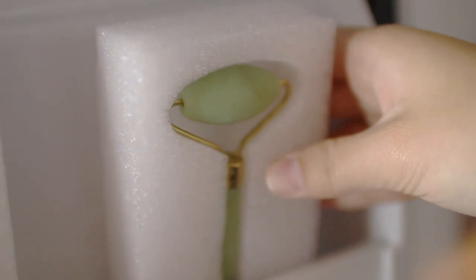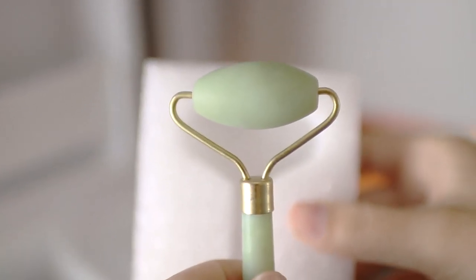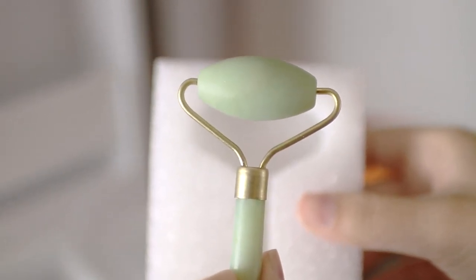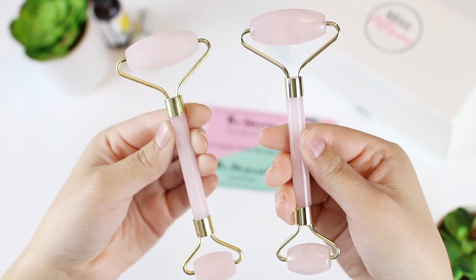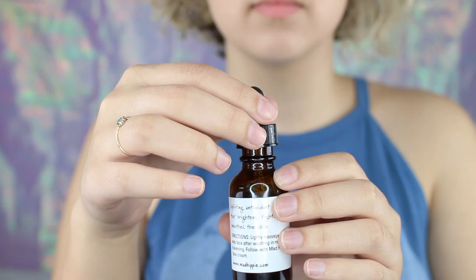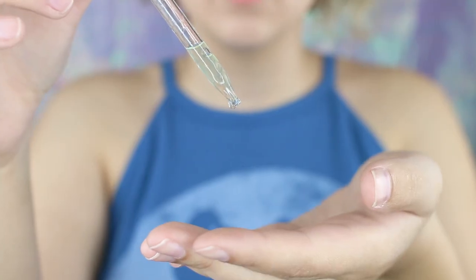Besides the fact that who wants to choose between the Rose Quartz and the Jade Roller — I just didn't see a single set where you had both, so I decided to make my own. Another great benefit of having two is that you can always have one chilling while the other one is in use. Here on the left side you can see the chilled Rose Quartz, frosted and beautiful and ready to go.